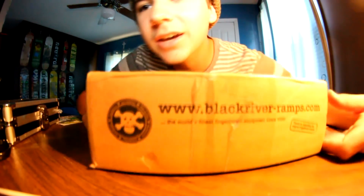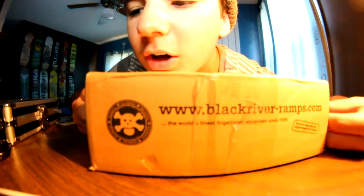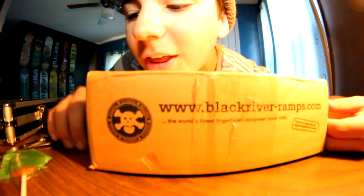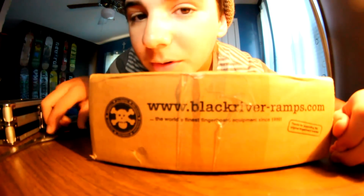Hey, what's up? It's Skyler. I got a box today. It's a birthday present from my mom slash dad, so thank you guys. Y'all are awesome. So yeah, let's get on with the unboxing.